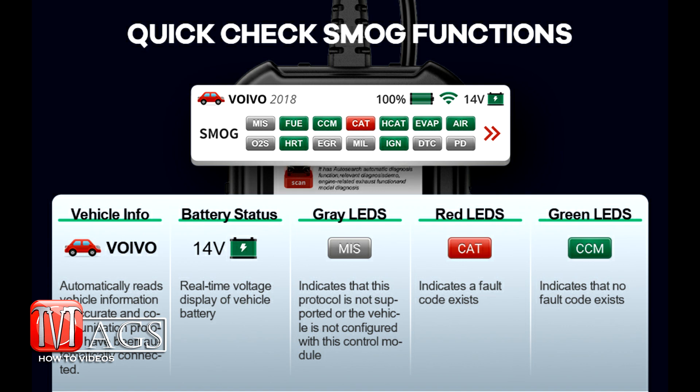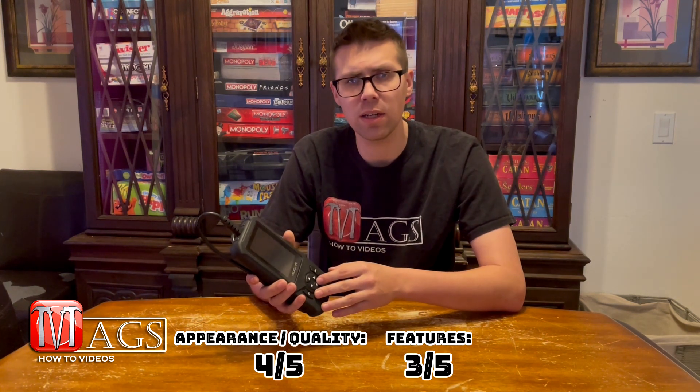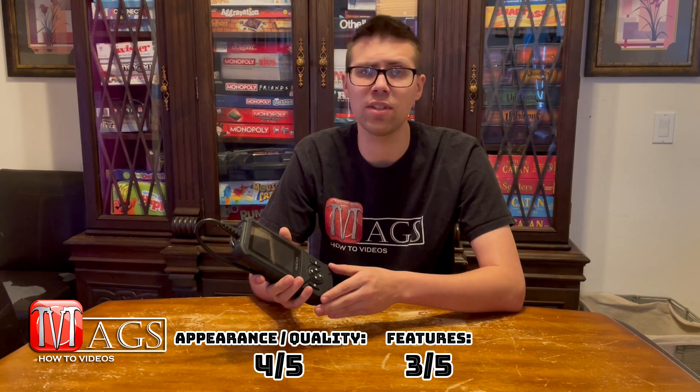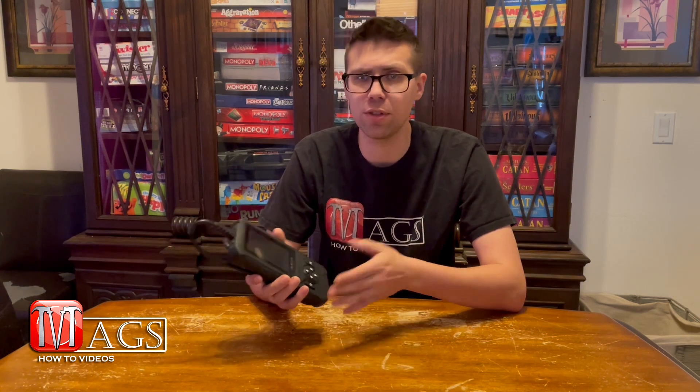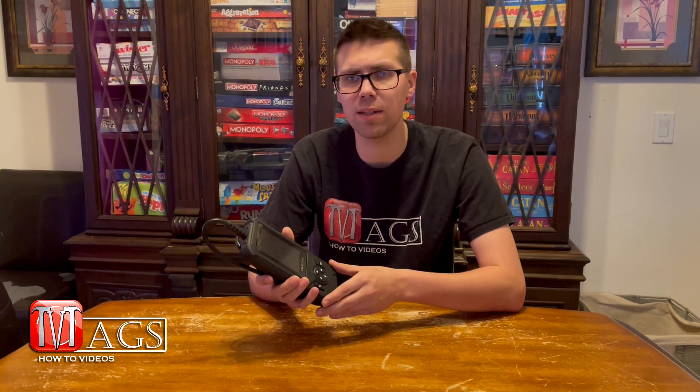Internally the tool handles standard code reading, live data reading, and with the upgrade package it adds onboard monitoring as well. When it comes to features, I would give it a three out of five. There are quite a few other scan tools I've tested that incorporate more features, but those are usually way more pricey, so I can't fault it too much.